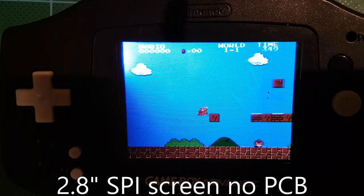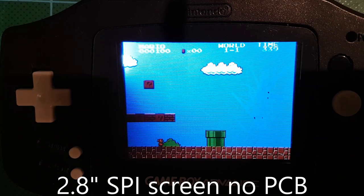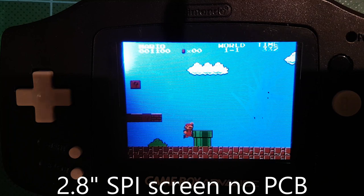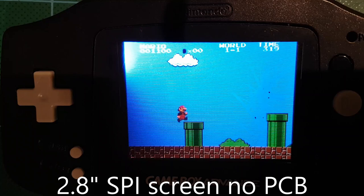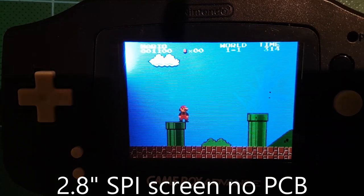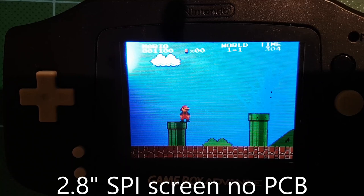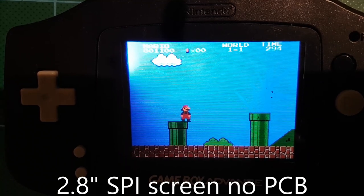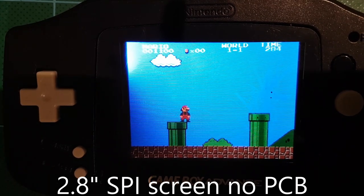In terms of performance, as you can see, it's a little bit on the slow side because it's running on a Raspberry Pi Zero. The Raspberry Pi Zero only has a single core GPU, so it can't dedicate one GPU core to powering the screen itself. Overall, I think the SPI screen is probably the worst option.